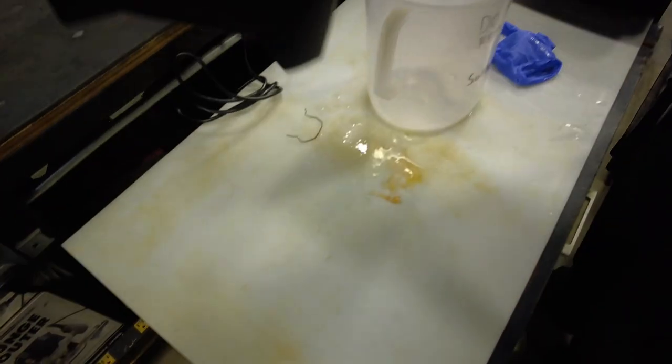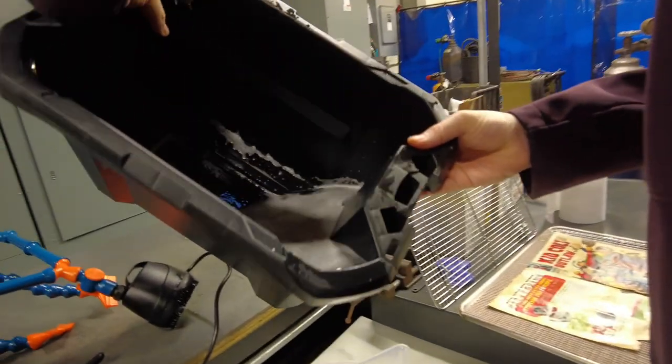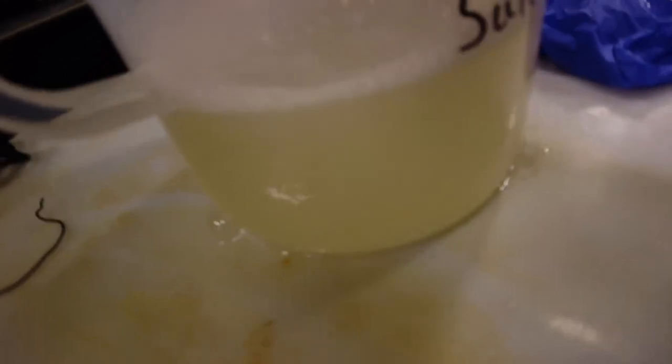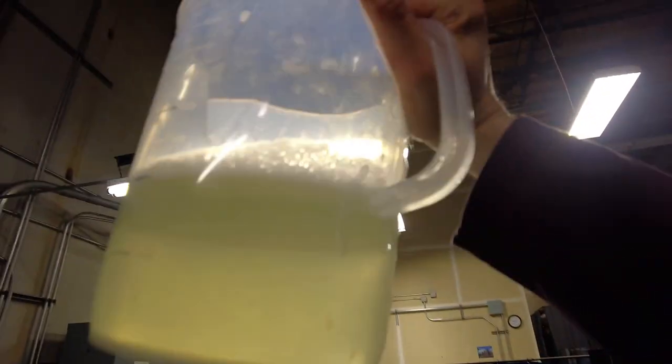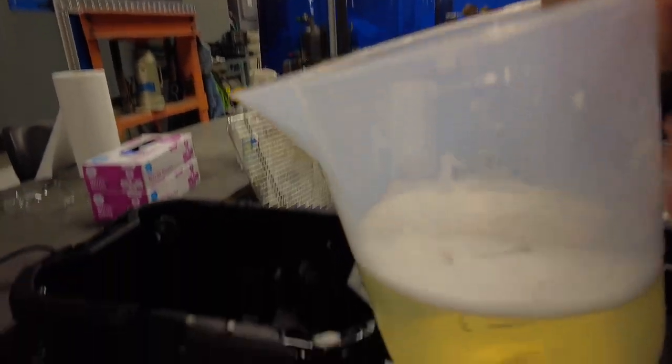Remember what the water looked like going in — here's what it looks like coming out. This was only a 10-minute clean and you can see the difference in the color of the water. It's pretty nasty now, honestly. If you look at it, you can see it's pretty gross — that's what came out of that book in just a few minutes.